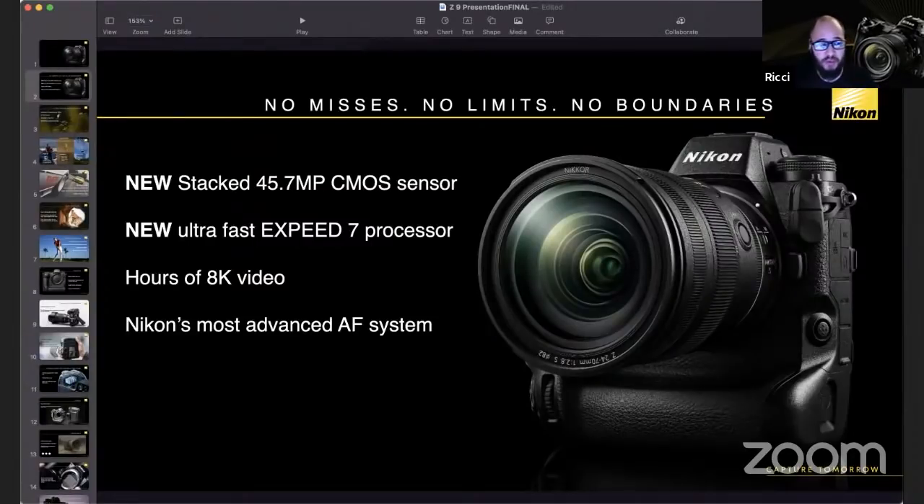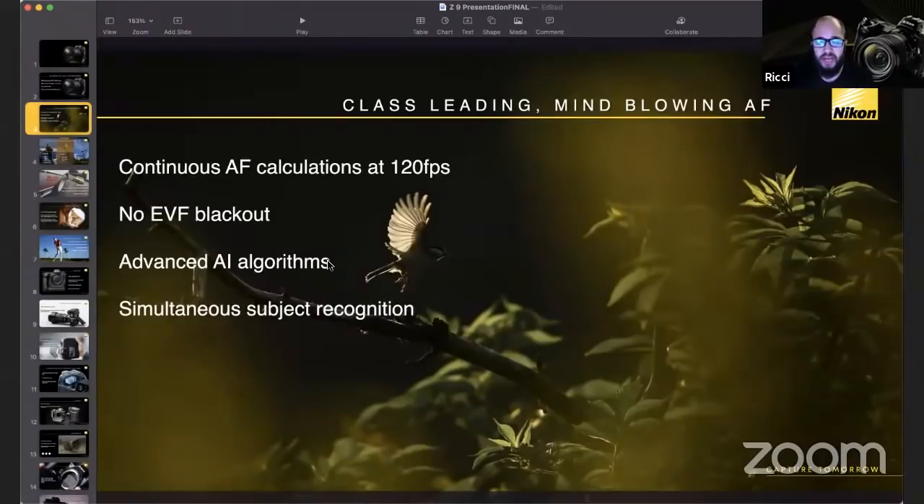There is Nikon's most advanced autofocusing system — the best focusing system they've ever made, more advanced than you'd find on DSLRs like the D5, D6, or D850. The AF calculates at 120 frames per second. Even if you're using the Z9 at 10 or 20 frames per second, you're still calculating autofocus at 120fps. You can also shoot at 120 frames per second if you want to.